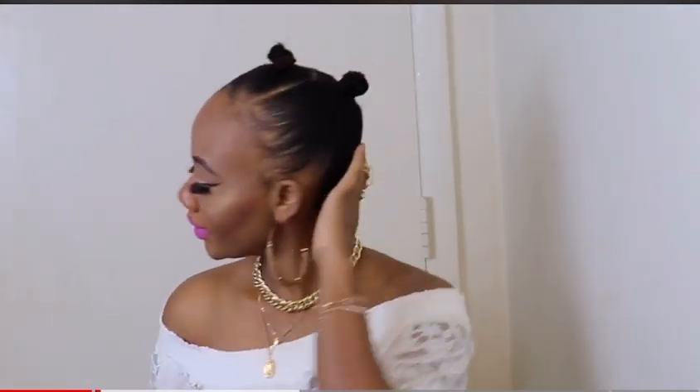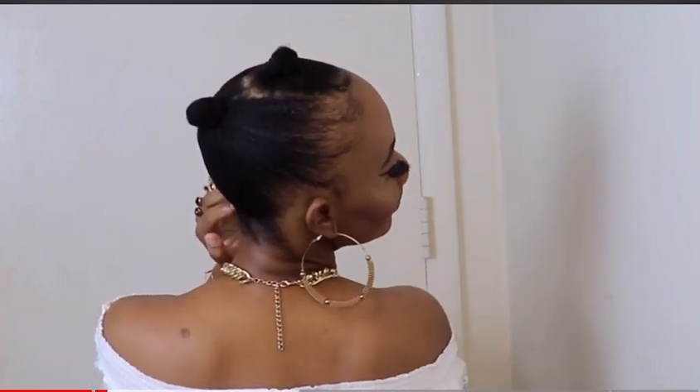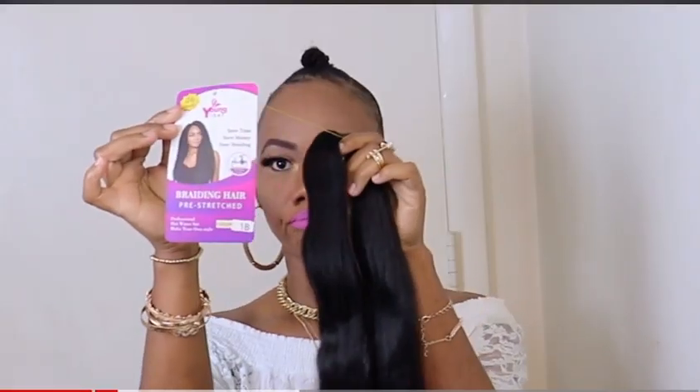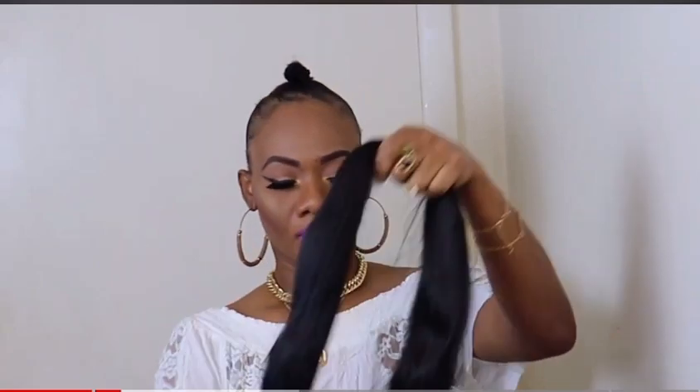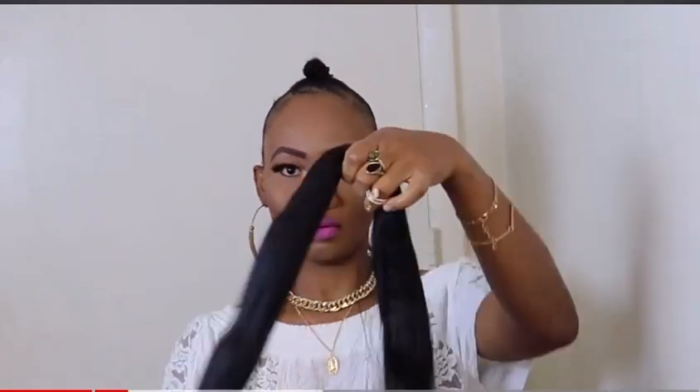For this ponytail hairstyle, I'll be using the Youngter pre-stretched braiding hair. But guys, with this hairstyle you can use any braid you choose. I'll use an elastic band to hold the hair together.